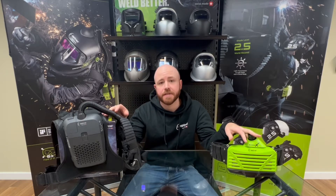Hey everyone, Optrell Jeff back again. Not too long ago we put out a video on both of our PAPR units — our E3000X and our Swiss Air. That video dove into the specifics of each unit and compared the two, so hopefully after watching it you have a better idea of which model might be right for you. Now I'd like to dive into some of the accessories that are available for each of them.